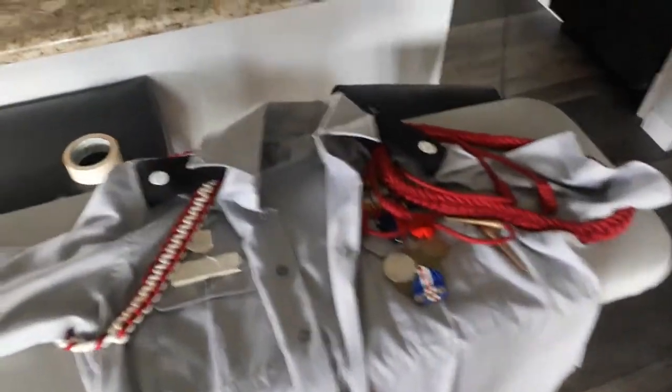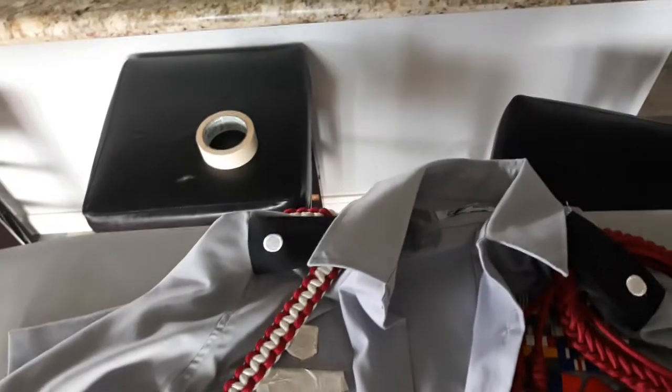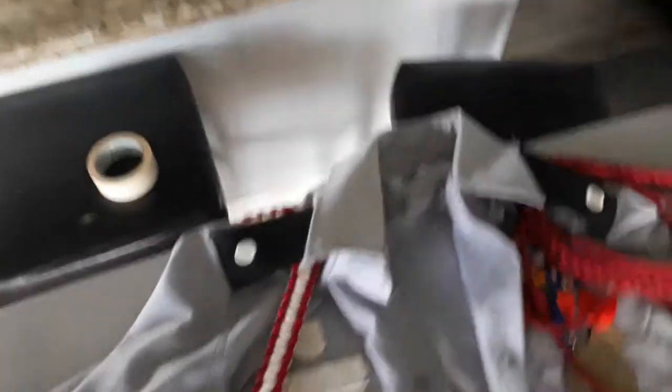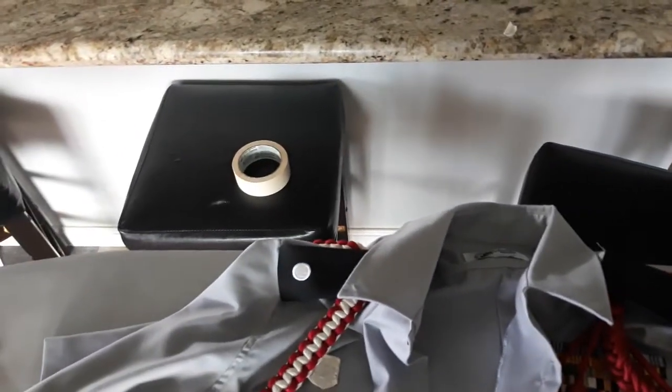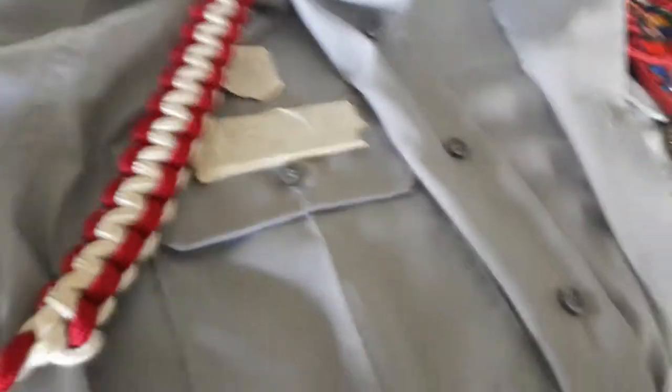In another video I'll actually be going over cadet ranks specifically for Army JROTC, and I might cover Navy ones too. And that is the basics to putting on your uniform devices. Hopefully this guide was helpful — stay tuned for more videos. It's simple and shouldn't be too hard to do, so if you're a new cadet, hopefully this helps you out.